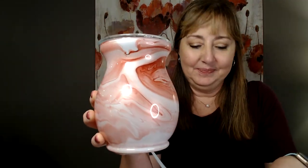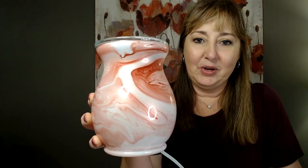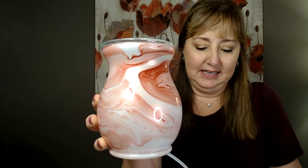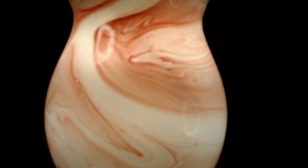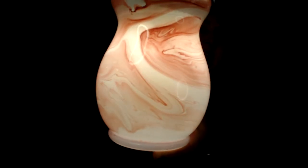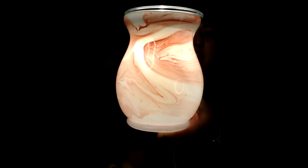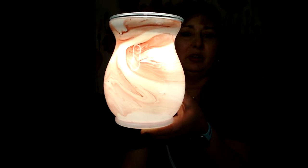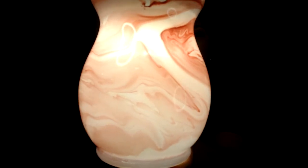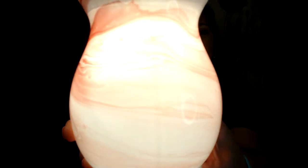I'm going to try to show it lit up on camera, though I haven't had great luck with that. So this is what it looks like lit up. It's got a really pretty, mild glow — it's not got a light bulb shining straight at your eyes that would be blinding in a dark room. It's just a really pretty glow, and those dark red swirls are just really pretty.